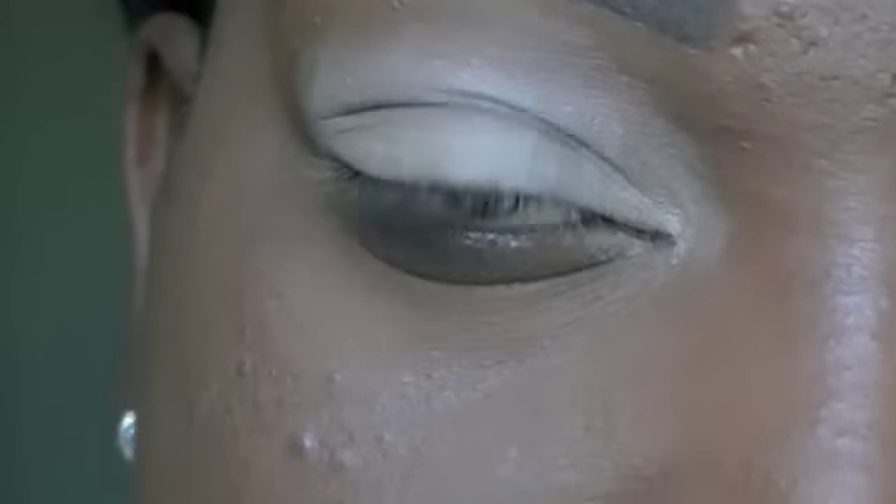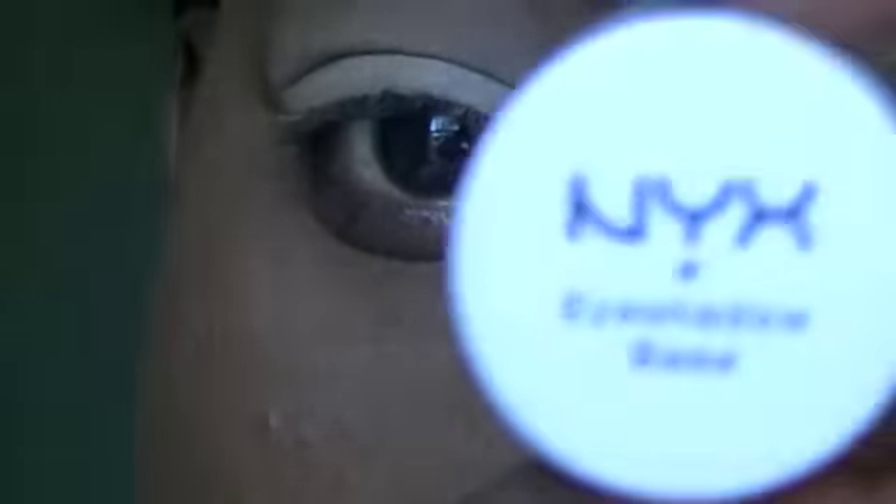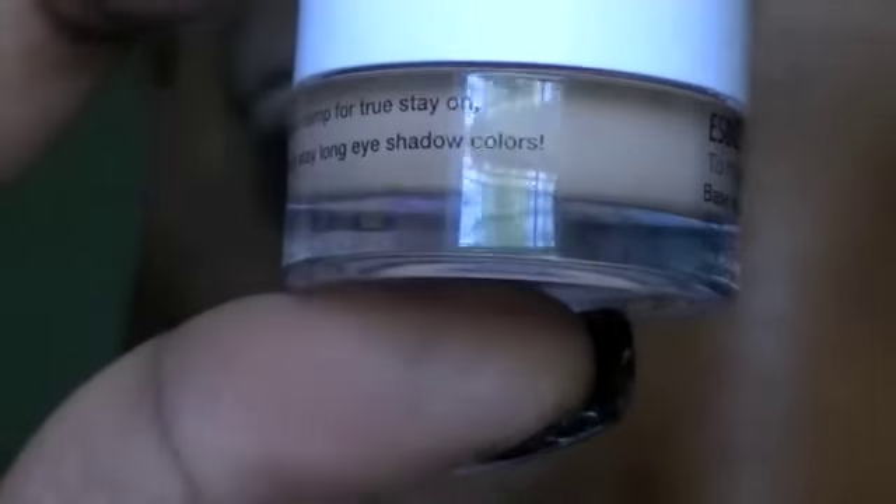I already primed and based my eye. I primed my eye with Urban Decay Eyeshadow Primer Potion, and I based it with NYX Eyeshadow Base in Skin Tone.